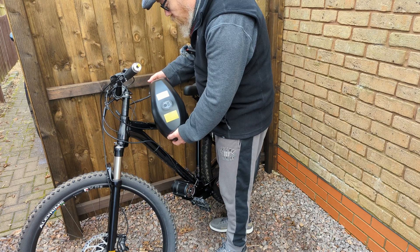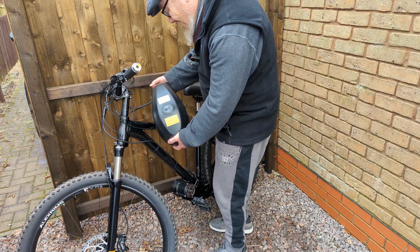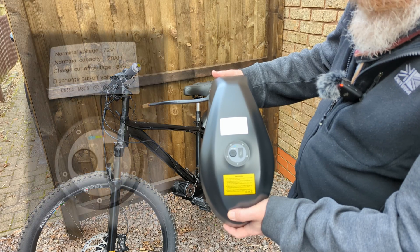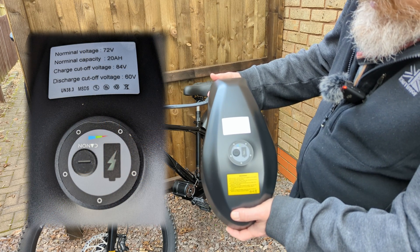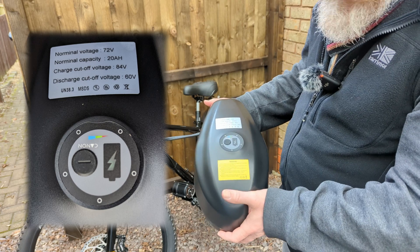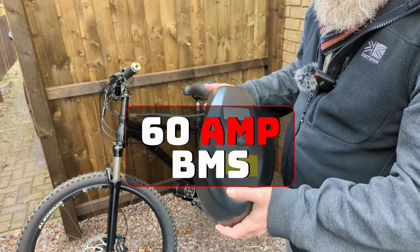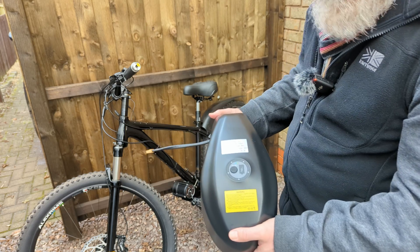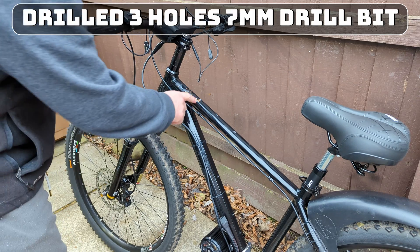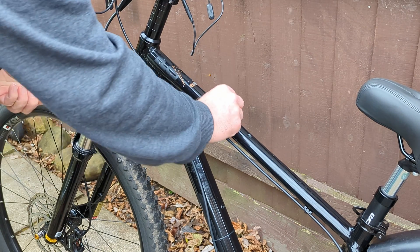This battery is 72 volt — fully charged it's 84 volts. Nominal capacity is 20 amp hour, discharge cut-off voltage is 60 volts. When I bought it, it said this battery has a 60 amp BMS, so that should give me the 3,000 watts that I want for this motor.